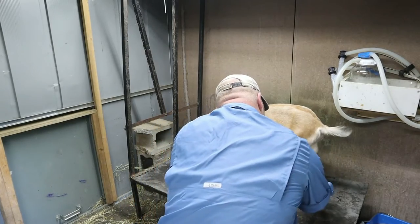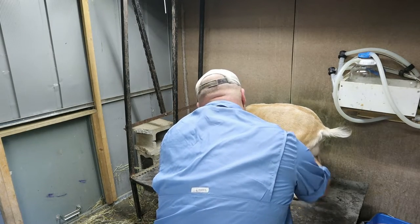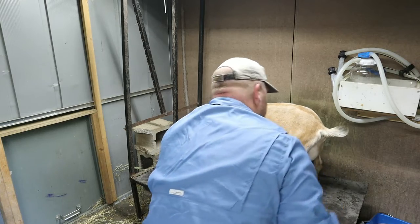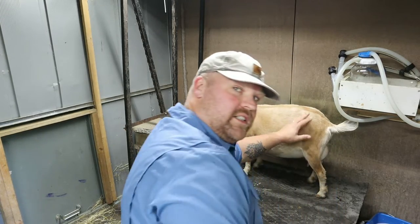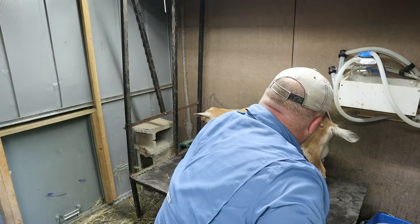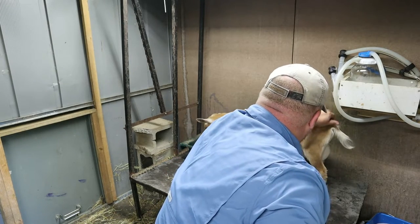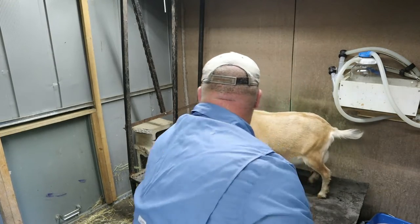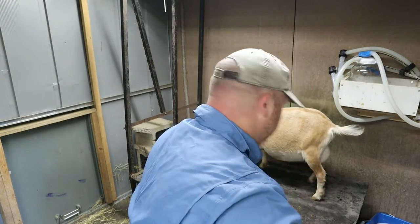Jolene, how are you doing this morning, ma'am? You're looking just stunning — healthy. Look at this coat. Check back here to see if they're carrying fat or too much fat or not enough, and she's looking fantastic. Just healthy.